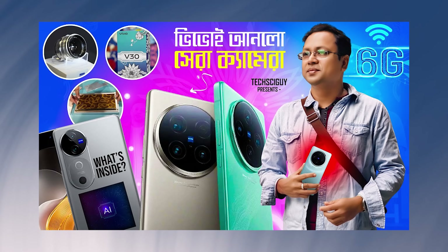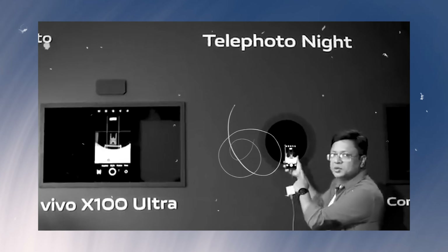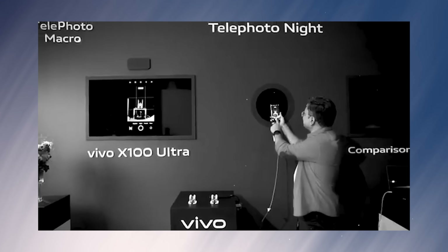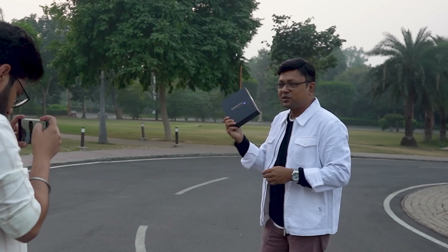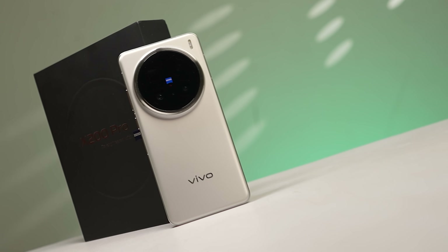The X100 Ultra phone had the best camera we experienced. We have seen the X100 Ultra — its camera was a better camera. The X200 Pro is a good phone, and the X200 Ultra is a real upgrade.